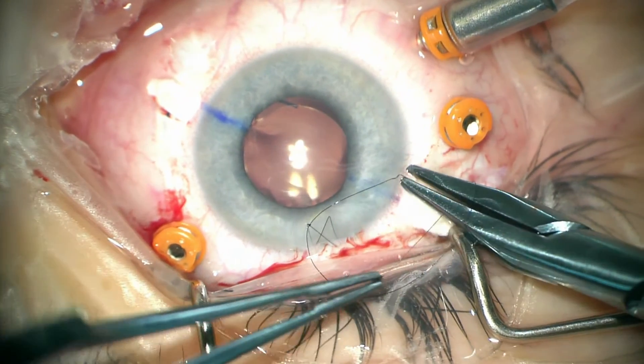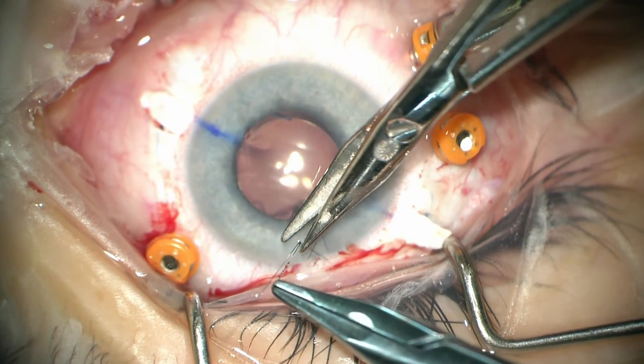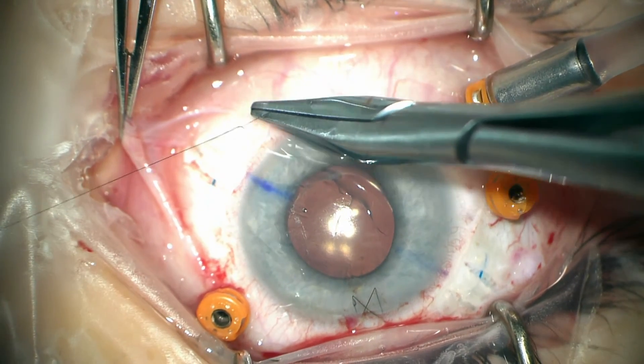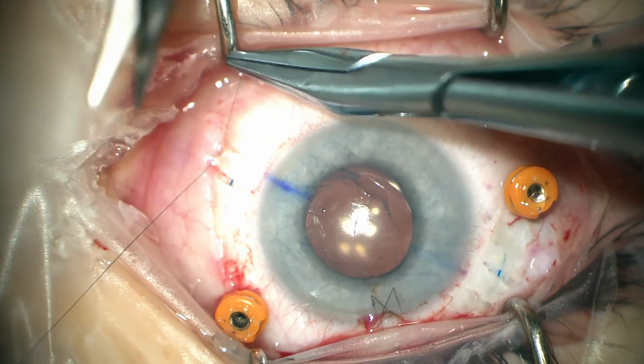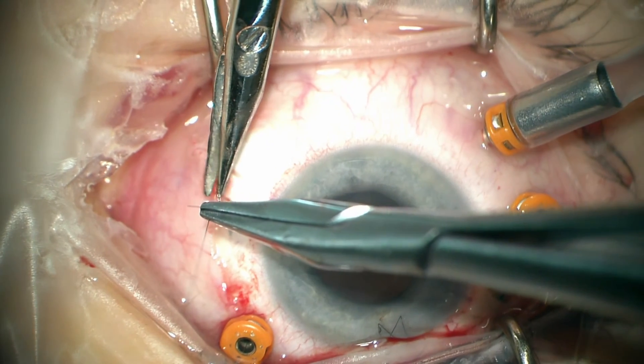I like to use suture to close the cornea as well as the scleral flaps. I just find that this is more secure and more cost effective than using glue. Once the flaps and cornea are closed, we take out the vitrectomy ports and close the conjunctiva with vicryl suture.